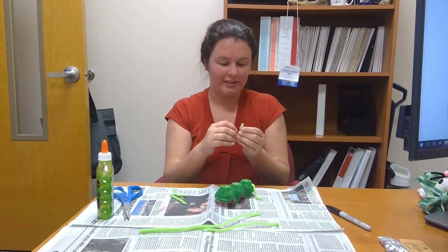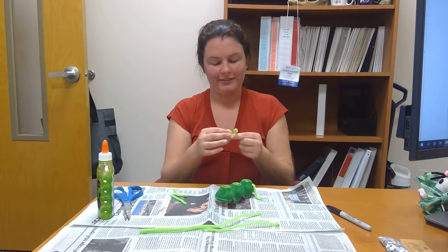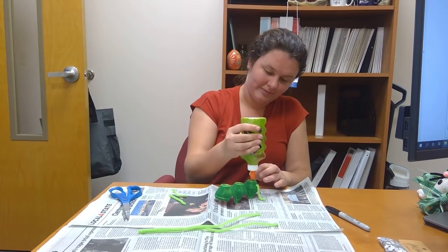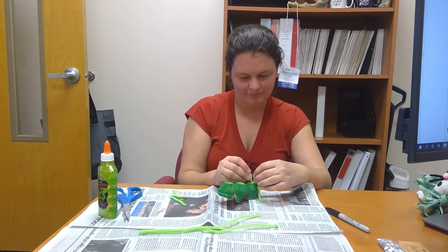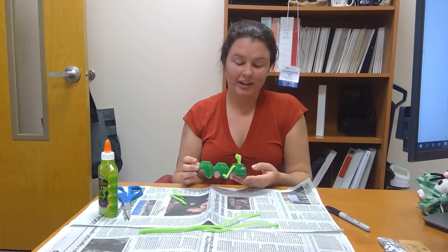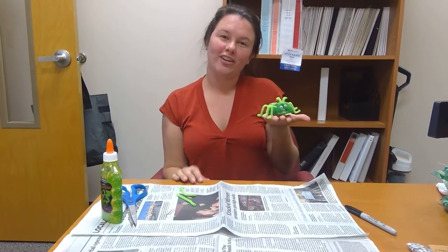We're going to take his little antennas like this — I'm going to make his a little curly — and glue it to the top. So this is the start and I'm going to go ahead and continue putting on its legs. Now that I have put all of the pipe cleaners in the holes for its legs, this is the finished product for our egg carton caterpillar.